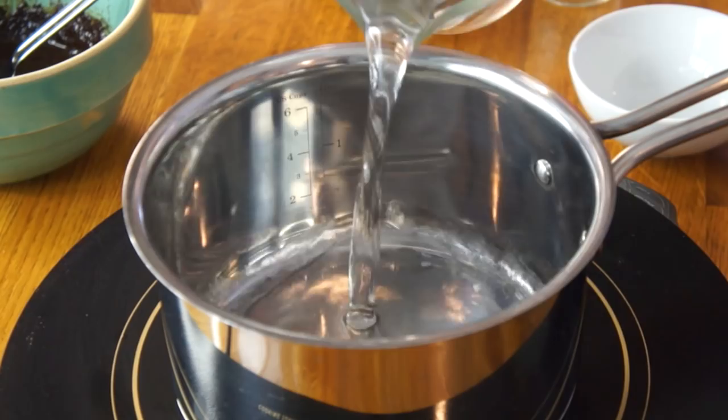Now I'm going to bring a couple cups of water to a boil. This technique is supposed to clarify the coffee, removing a lot of the sediment, but it's also supposed to clarify the taste — removing all traces of bitterness. And it's supposed to have a really nice, creamy mouthfeel as well. So it all sounds perfect, right? Waiting for the water to come to a boil.